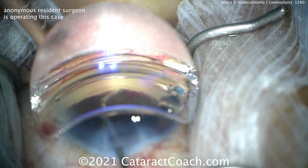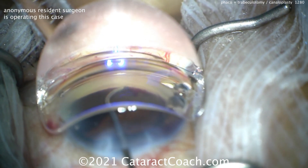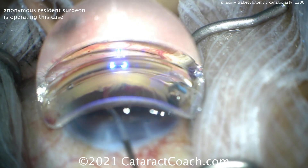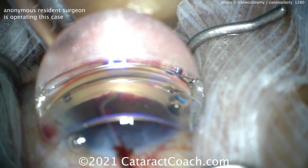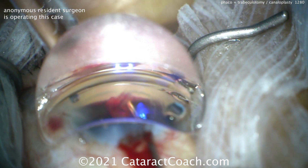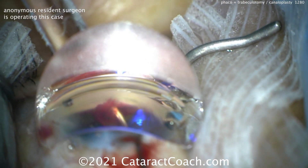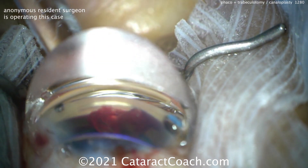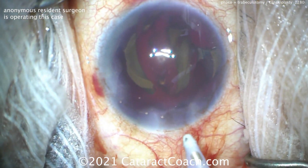See the view gets lost a little bit? That's because the AC is shallowing and we're distorting the cornea a little bit, so be careful of that. Now once you advance this all the way on this side, we're going to do something a little different — you're going to actually pull it out to unroof that area, and you're basically doing a trabeculotomy. Taking all that area out — that looks great. Now there is bleeding. Is that okay? Yes, that is okay to have the bleeding.